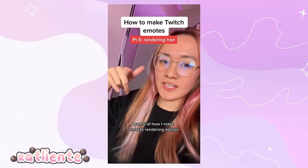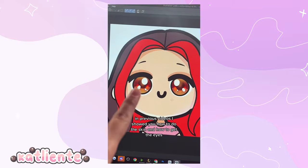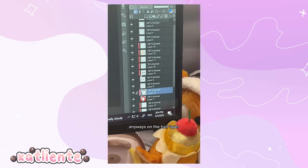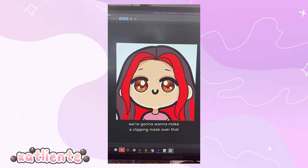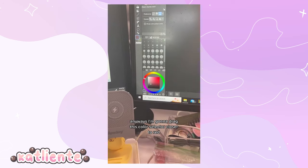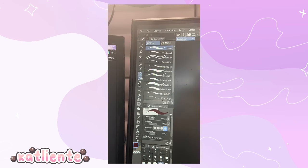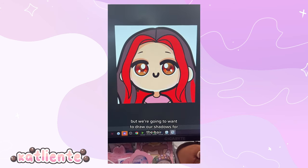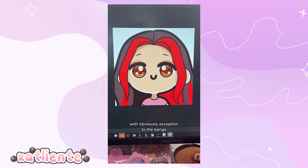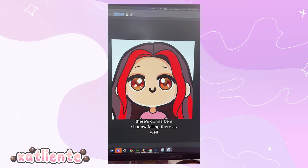Part five of how I make emotes — rendering edition: how to render hair. On the hair layer, make a clipping mask. Since my hair is two-toned, select the darker of the two colors, drag the color selector closer to red and diagonally down toward the bottom right. Using the G-pen, draw shadows for the hair — typically anywhere around the base of the neck has shadows, except the bangs. Cowlicks or the underside of the hair also get shadows.